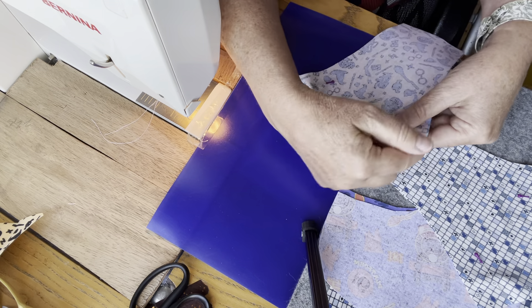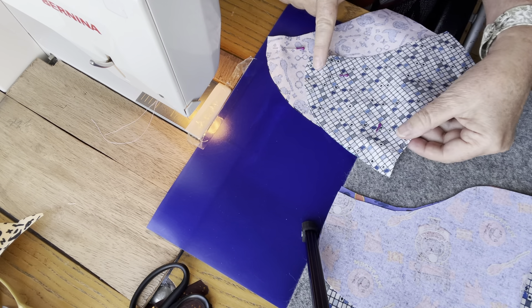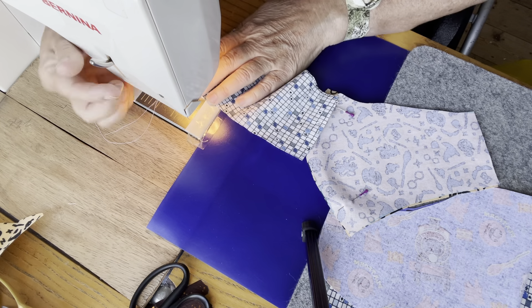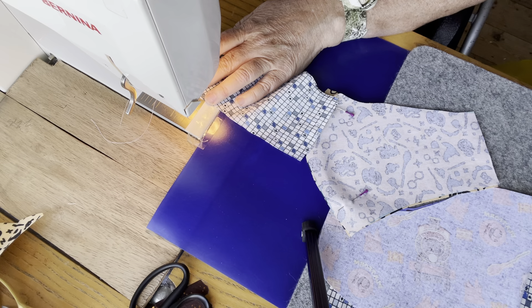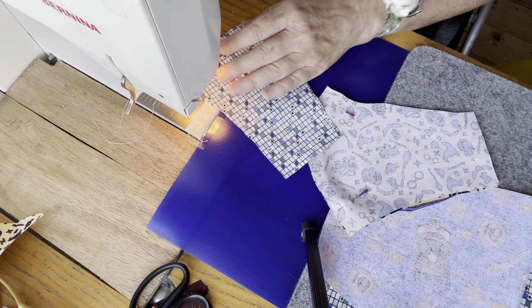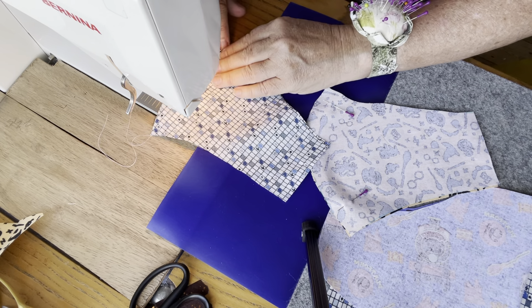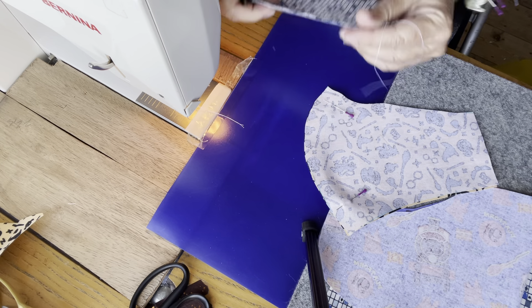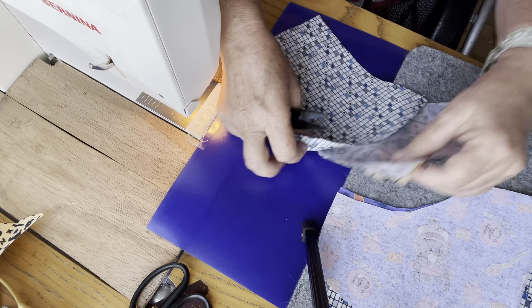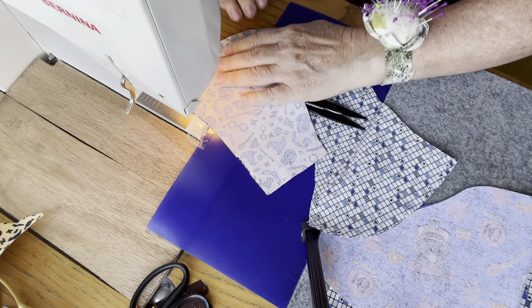We are going to sew a one centimeter seam all the way along the front curved edge — that's the center seam. Do that on both pieces of your fabric mask on straight stitch. Stitch all the way along. You do not have to backtack because the ends are going to get enclosed in another seam anyway, so you don't have to worry about that. That's the lining one sewn, and I repeat that on the main fabric.